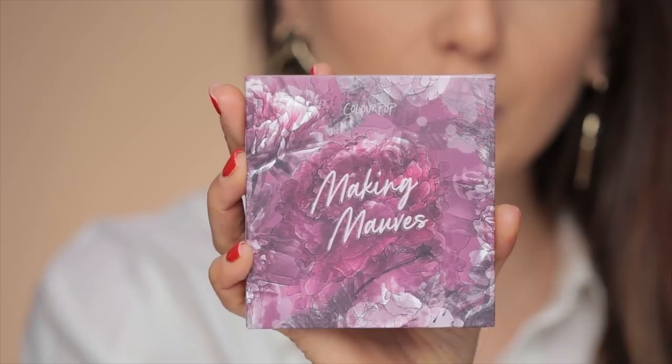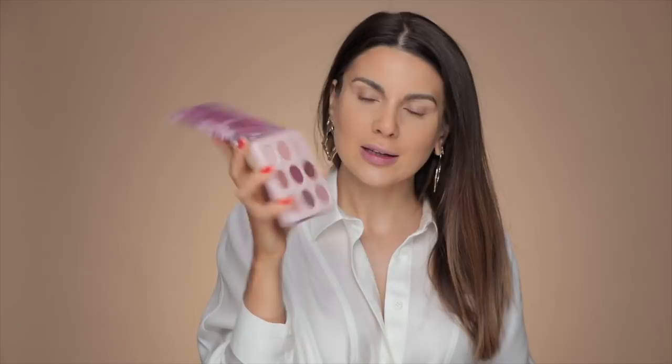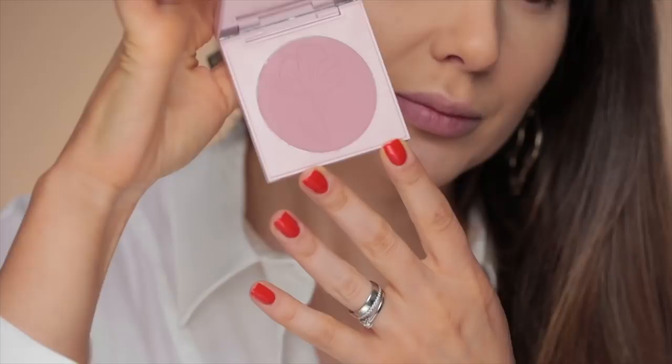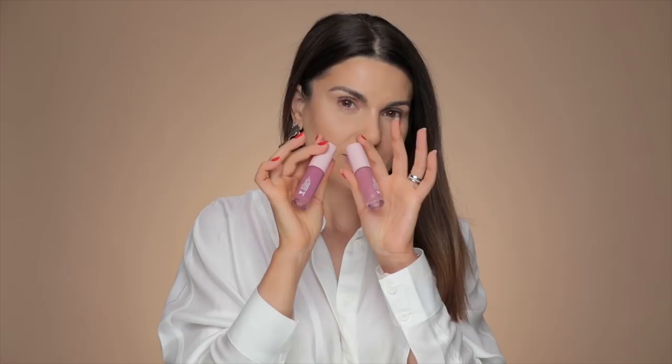This collection has an eyeshadow palette with very pretty packaging — it's like a three-dimensional situation. These colors are just amazing for a lot of skin tones, even though they are more on the cool side than on the warm side. And then we have two blushes, two eyeshadow toppers, and then two lip glosses. This whole set, all of these products, retails at $49.